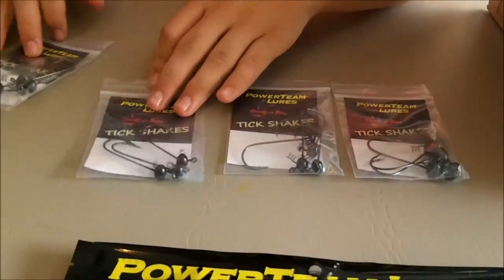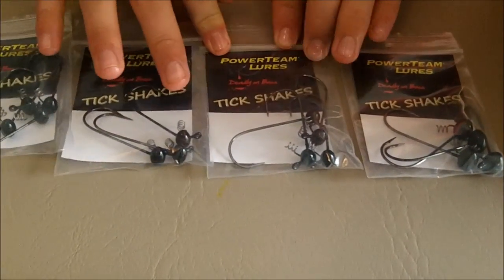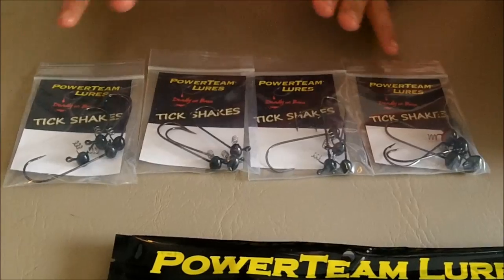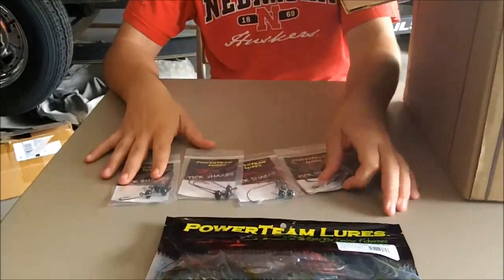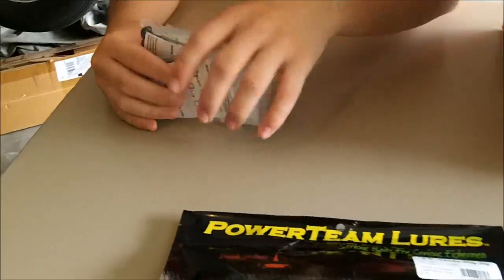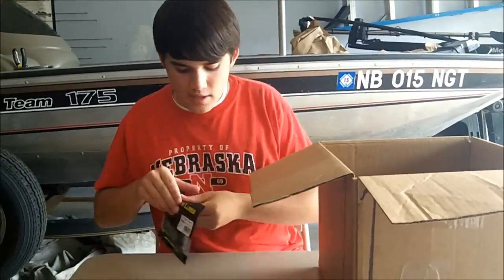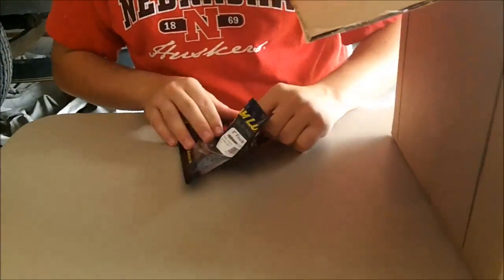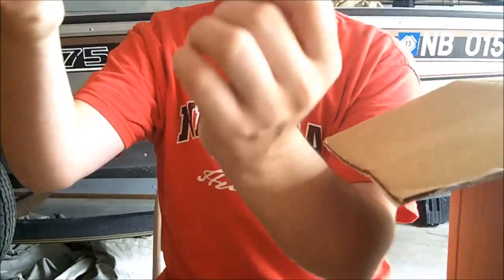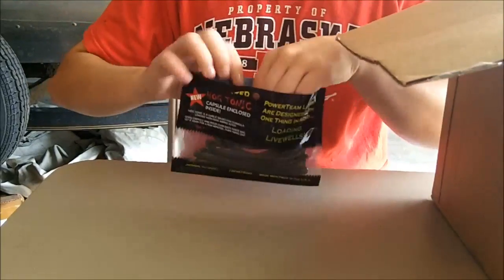I found some tick shakes — these are eighth ounce and quarter ounce. I love shaky head fishing; I catch so many fish on it in spring, summer, fall, and even winter. I use the eighth ounce most of the time, and when it's windier or I'm fishing deeper I'll throw the quarter. I took these out last night in a tournament and caught a couple fish on the ticklers. Here's a five inch tickler in green pumpkin blue swirl — that's a great drop shot bait. I can just imagine it quivering on a drop shot.